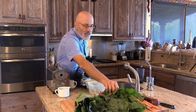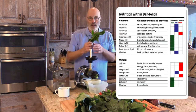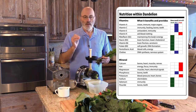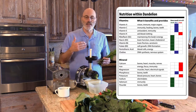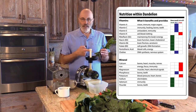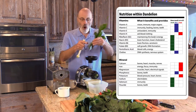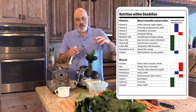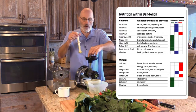I have dandelion greens, and even more so I have red dandelion — I found these at Whole Foods yesterday. I'm a big believer in colored vegetables. The brighter the color, the better I like it. I just think it has antioxidant properties. This is very dense in nutrients, and I don't use a lot — this would probably be all I'd use.